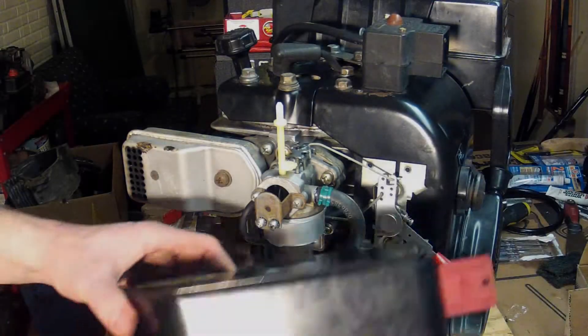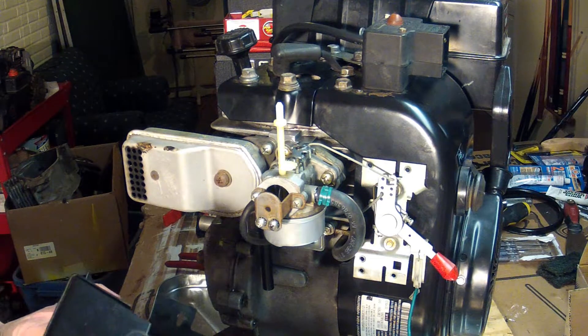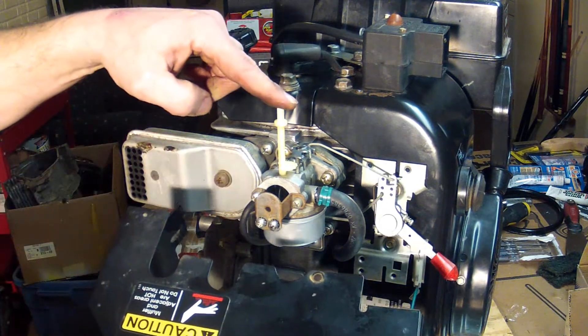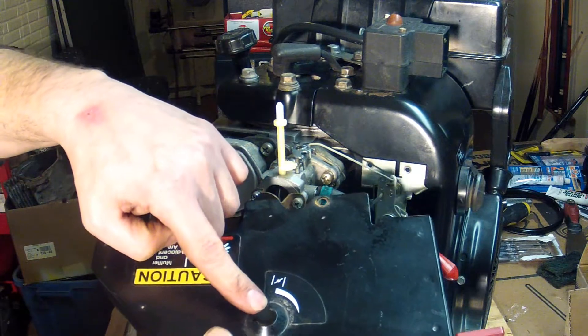I think we're ready now to put the heat box on. The heat box — there's a number of things going on here. The choke control has to come up through this hole.